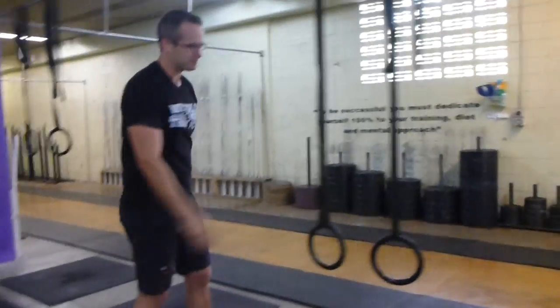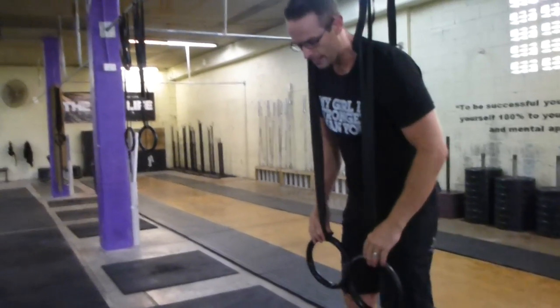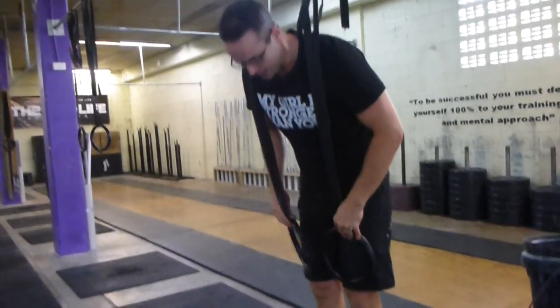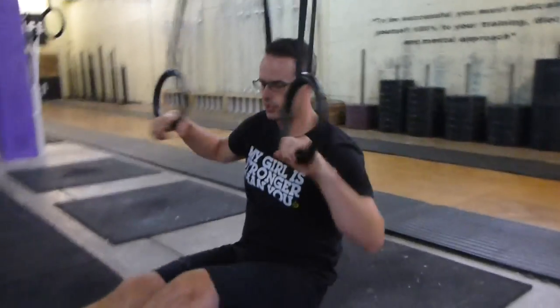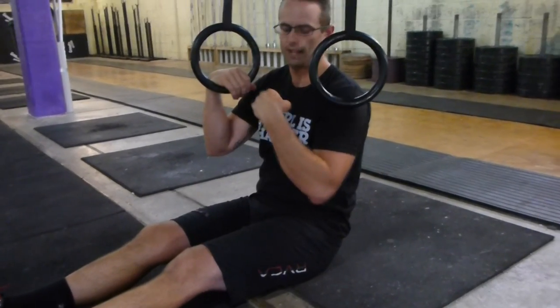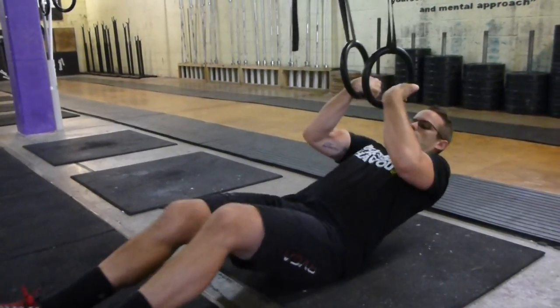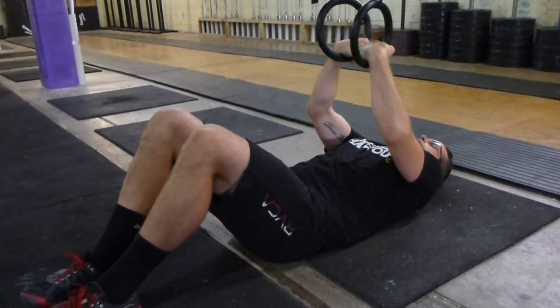The last drill is the hip drive drill. Set your gym rings up a little bit lower — for me that's a little over six foot, with the rings just above my knees. This drill is going to teach a hip drive and build more strength for that false grip and pulling.